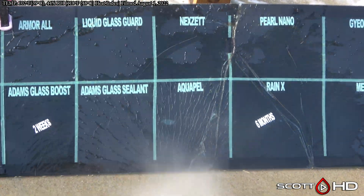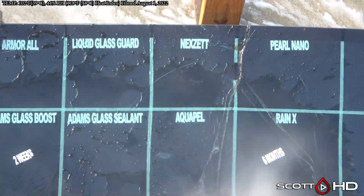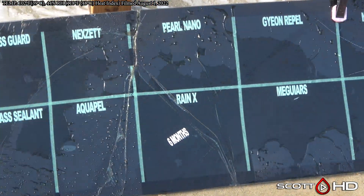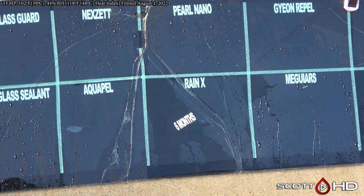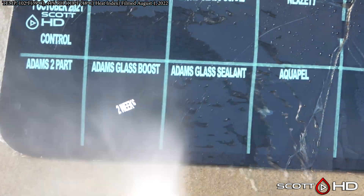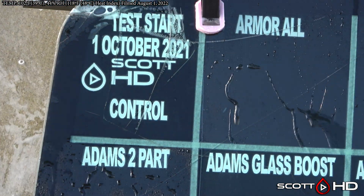Armor All is starting to get some wear on it. Adam's Glass Sealant still looks good. It's really good to see that all these are performing well for the most part.